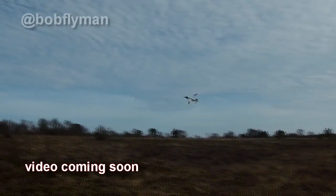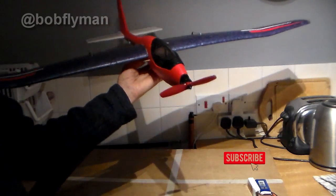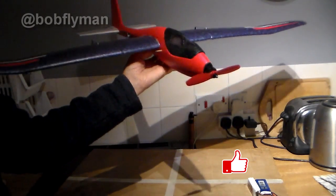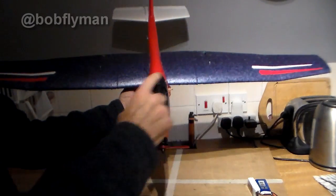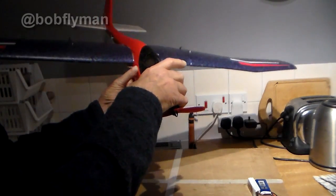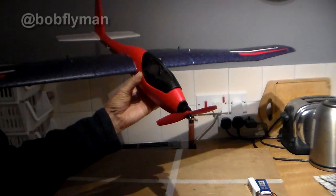If you've enjoyed this and you still want to see the maiden of the Big Bird, don't forget to hit subscribe — and maybe I'll be lucky next time, get a windless day, the nose doesn't fall off, and it'll fly like the big soaring bird that it's supposed to be. But that's all for now. Thanks for watching, hope you've enjoyed it. Catch you all later. Bye for now.